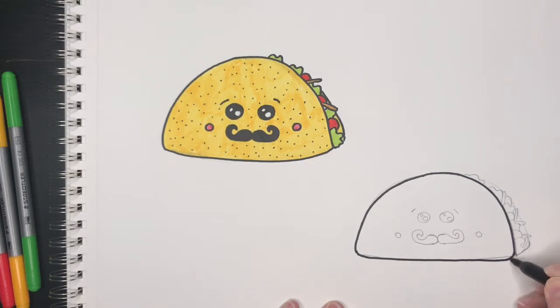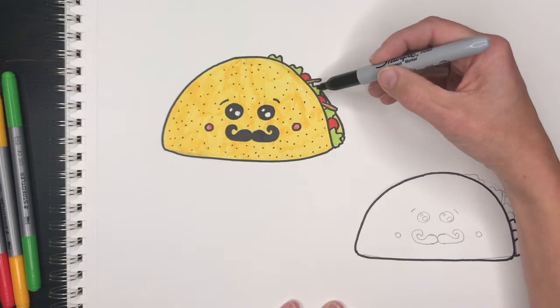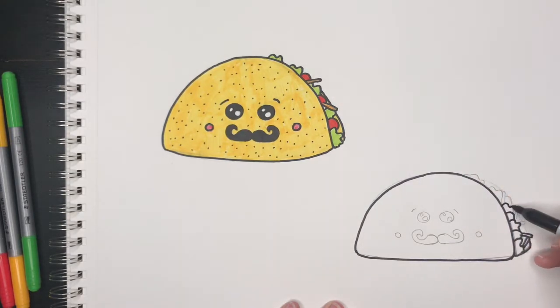You can use markers like I do, or crayons, color pencils, or paint. One thing I'm forgetting to tell you: when you get to this line, draw your vegetables first and then only draw the line where you can still see it. So you can't see mine here anymore — it goes behind my tomato, and I'm imagining it behind my cheese and it comes out again here.